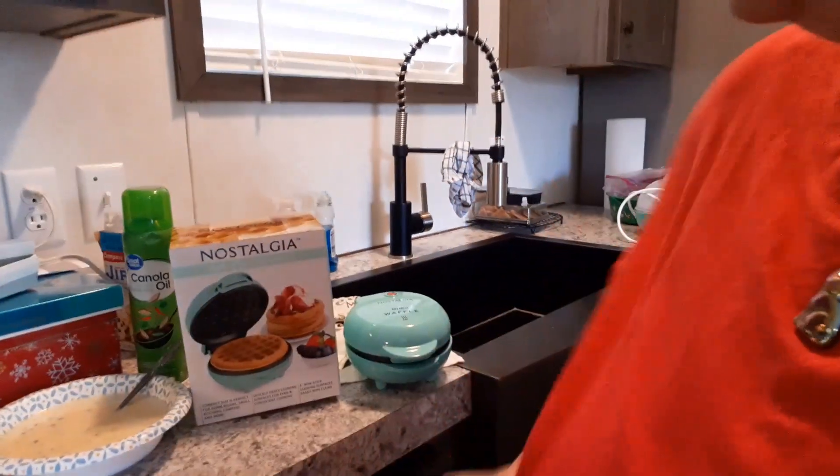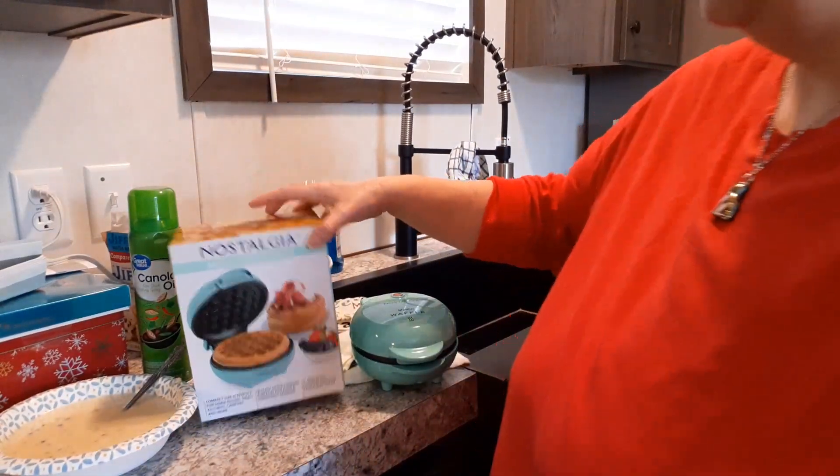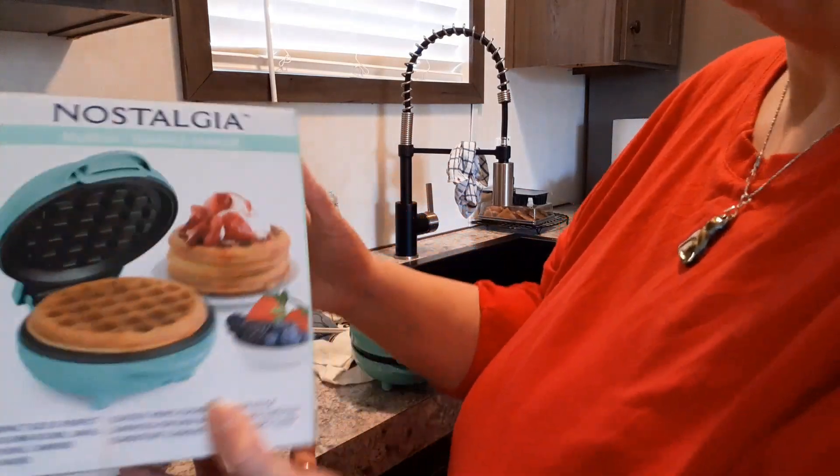Hello everybody and welcome back to my channel, Subscription Boxes and More with Michelle. This is going to be a crazy nightmare of a video — a three-part thing to edit because I keep going back and forth. Anyways, we are on to the third and final of these nostalgia appliances that my husband bought, the My Minis.